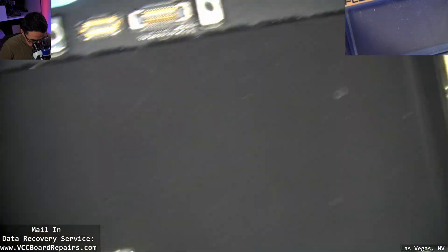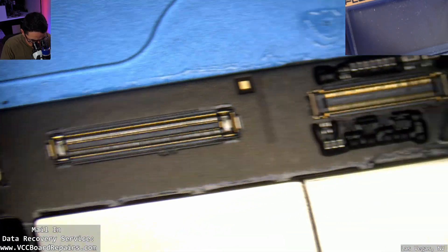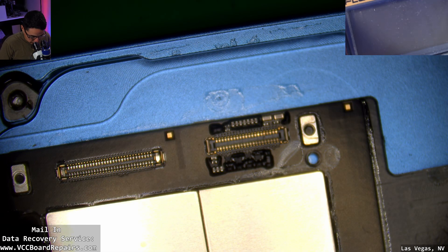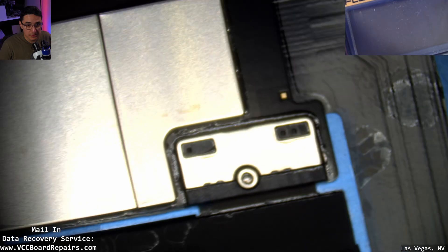This was just a digitizer replacement — just the glass — and now it's having that weird issue. My next step, because it's having a quick boot loop kind of flash with a flashing logo, is to check the battery itself and see if it has any voltage.